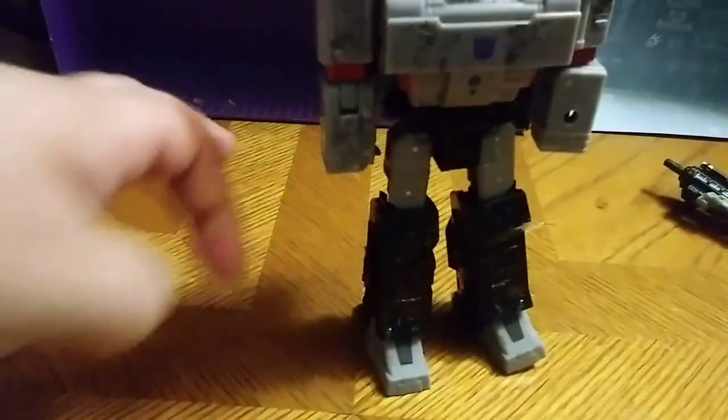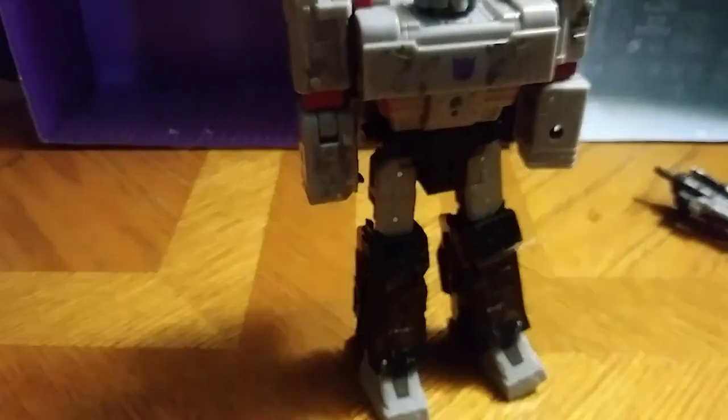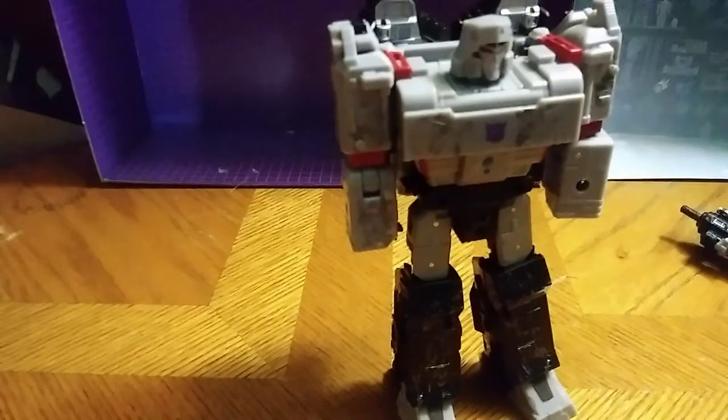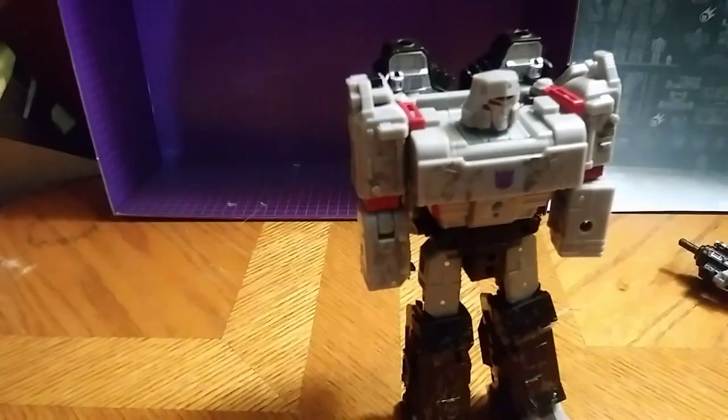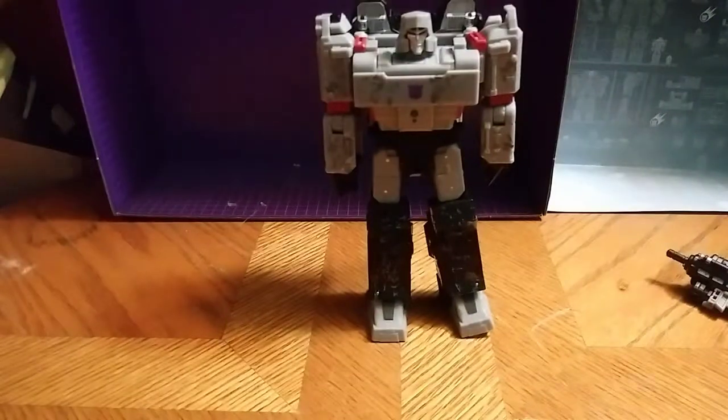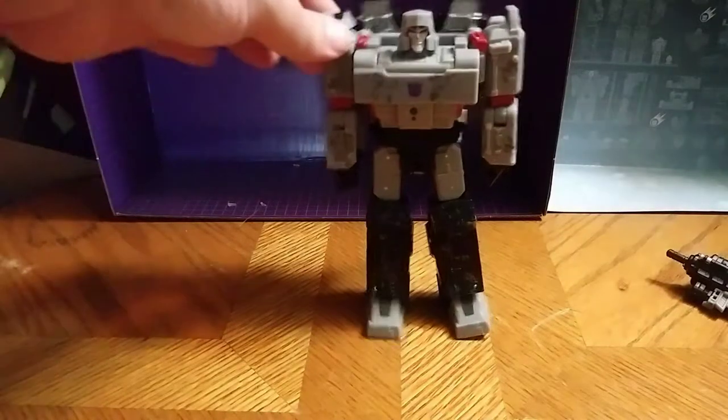Now we're going to have to raise the camera a little bit — perfect. Flip out his hands, which are very easy. And there we have Megatron in his robot mode. Not bad. I like this robot mode a lot.